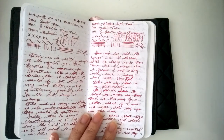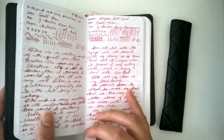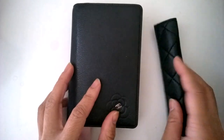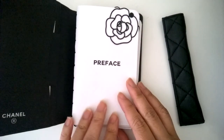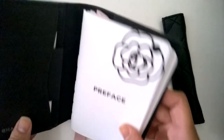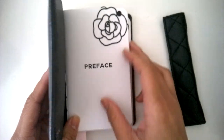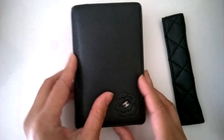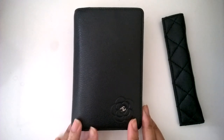That is an overview of everything — pretty much all the stuff I'm doing with this agenda. I hope it was helpful and informative, and hopefully it will inspire you to consider going into fine writing instruments, making your own booklets, or going the Midori route. Thanks for watching — if you have any questions let me know, follow me on Instagram, and see you in the planner community Facebook groups. Take care, bye!